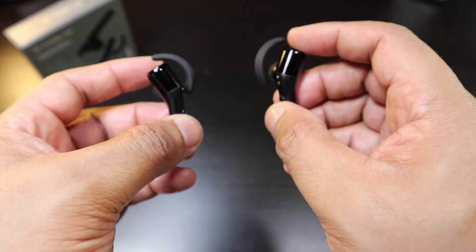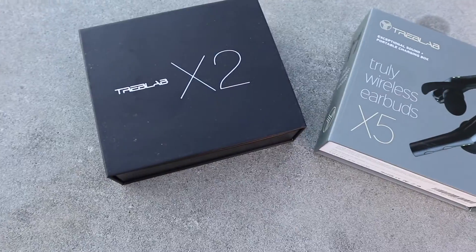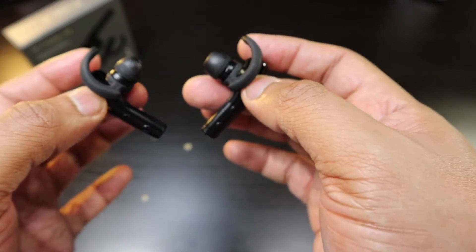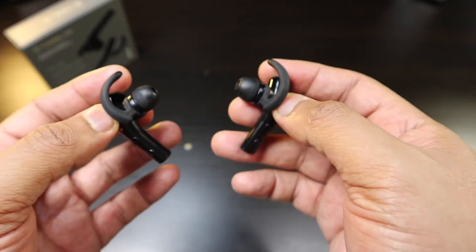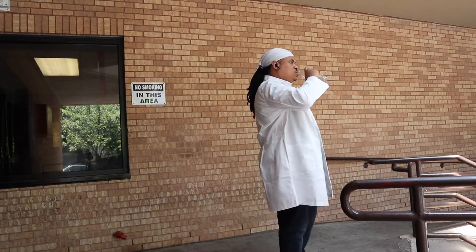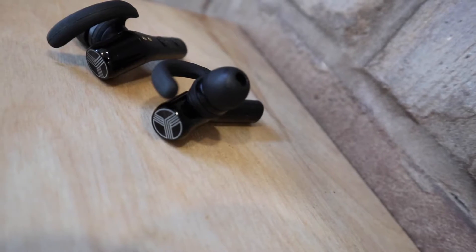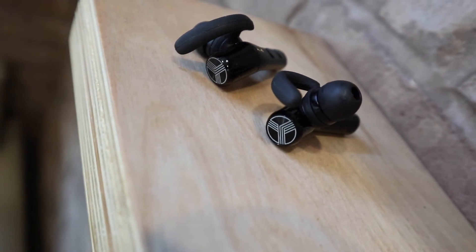These X5s are really packing a punch. They sound very similar to the X2s, but with really good volume, good mids, and definitely good highs — that tweeter action is definitely there. When you push these in, you're going to get a good hit of bass, but you have to push them into your ears to really hear the bass and get the complete sound. Treblab, once again, you've hit it out of the park when it comes to sound. I'm really impressed.